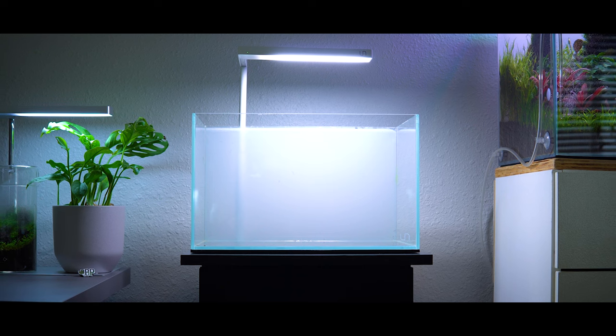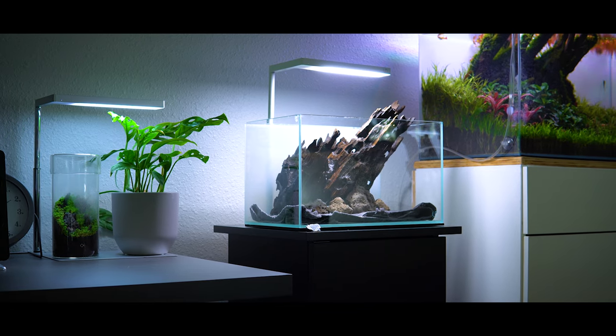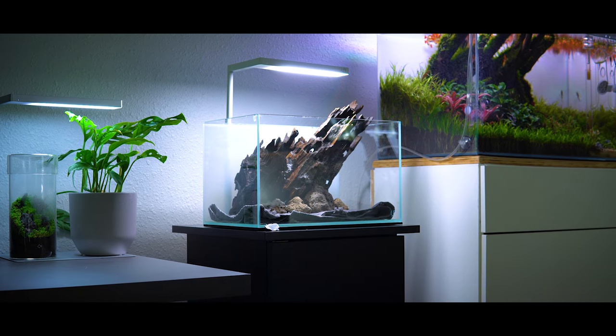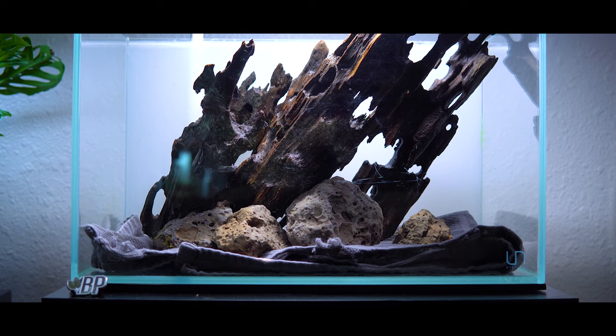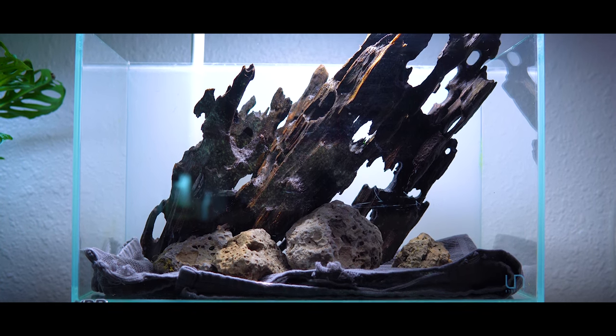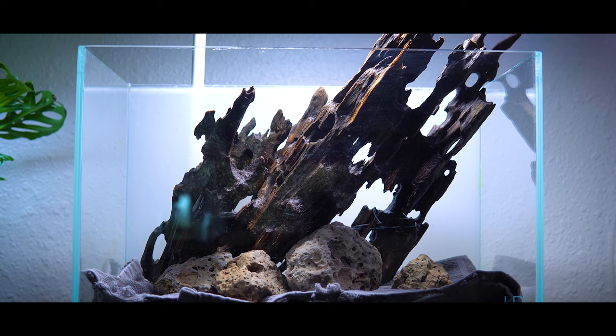Before I laid down the substrate system and began hardscaping, I decided to do a very quick mock-up. The idea of a mock-up is it lets you sort of get a feel for how large the elements are inside of the tank itself, how easily you're going to be able to manipulate them, and it'll also help you decide what your key elements are going to be. So I came up with this — and while the final results ended up being quite a bit different, it just gave me a good idea of how the wood was sitting in the tank and how much it drew my eye. Once I had that under my belt, I took a picture and got ready to add the substrate system.